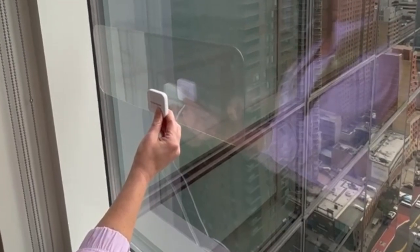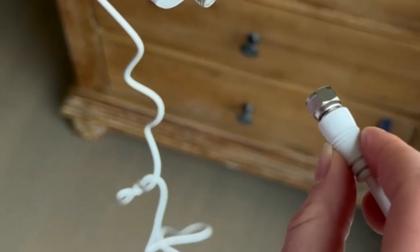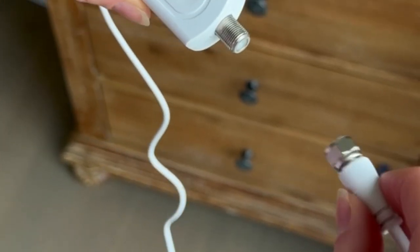A window is the best placement, but you can also bring it behind the TV, on your table, or wherever works best for your setup. Once you've installed the antenna to the window or wall where you're keeping it,